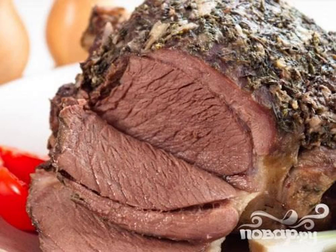Recipe for cooking lamb baked with herbs and garlic. In this recipe, you can try to replace lamb with beef. Potatoes, buckwheat or rice will be an excellent side dish to this meat.